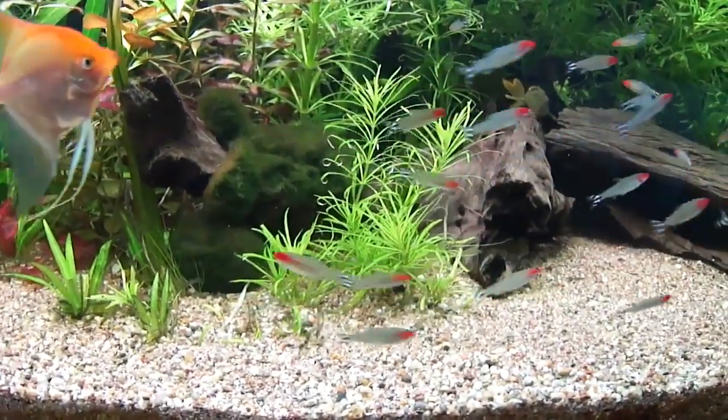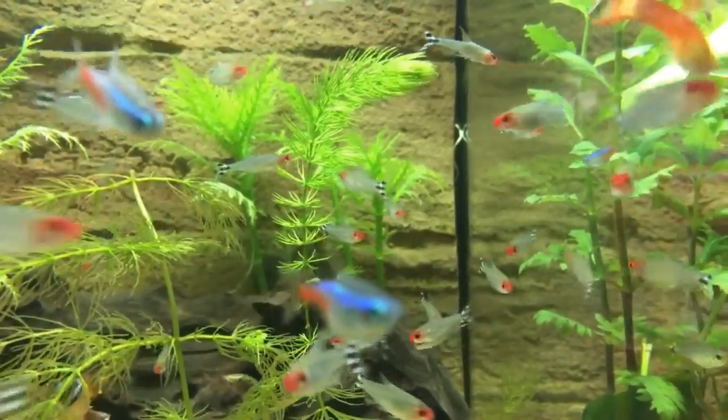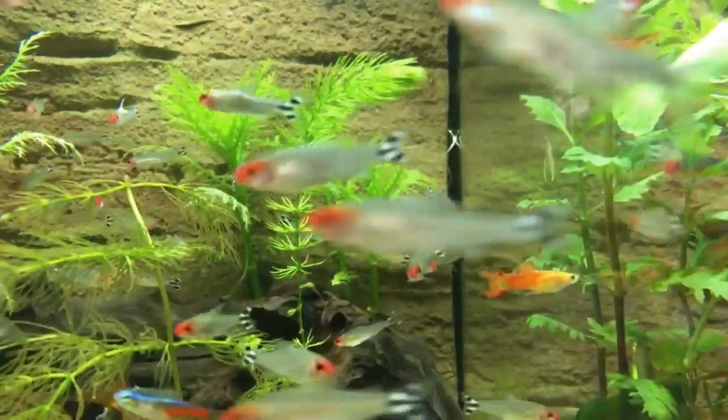These fish are very water sensitive. That's why Tetras are very sensitive. You need to maintain the water parameters. You can maintain the water parameters and add it in the water if you want to keep the fish.